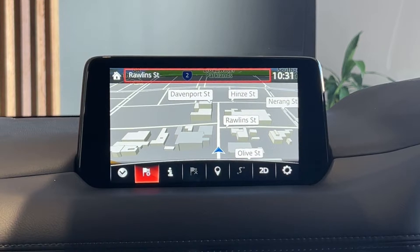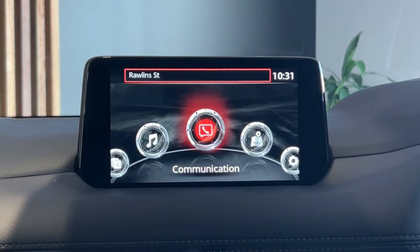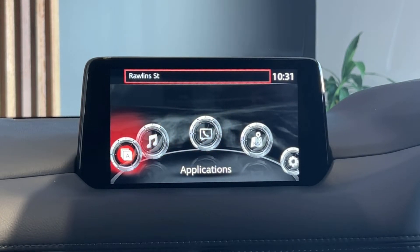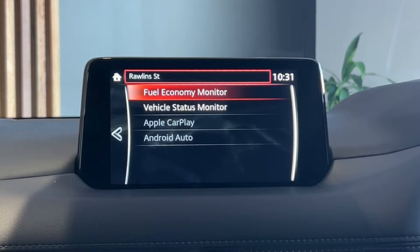Down on the dial in the middle, when you press the home button to go back to your home screen, you are then presented with your five main menus. Over to the left, if you push this, your applications — this will come into your fuel economy and your vehicle status monitors, and also your Apple CarPlay and Android Auto.